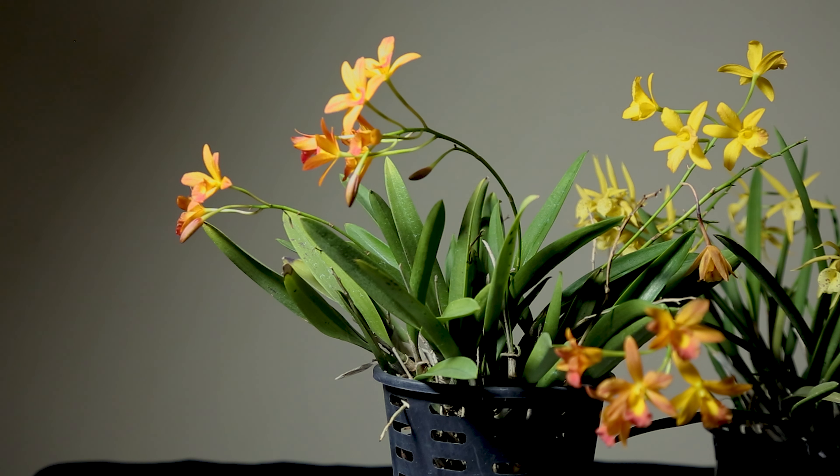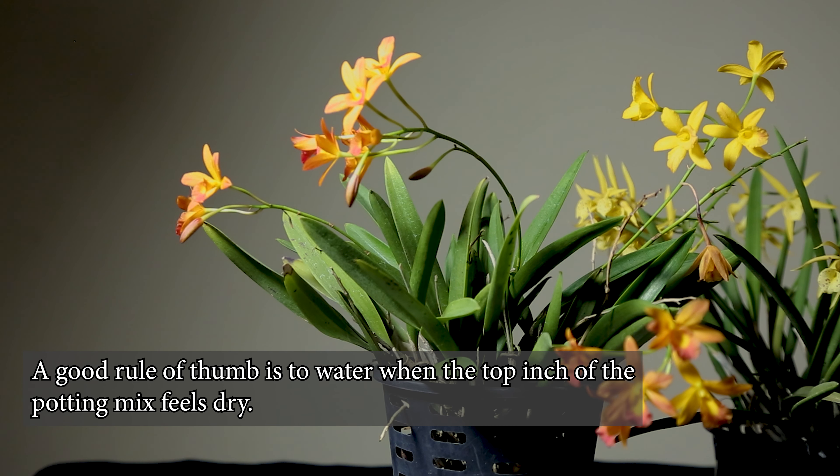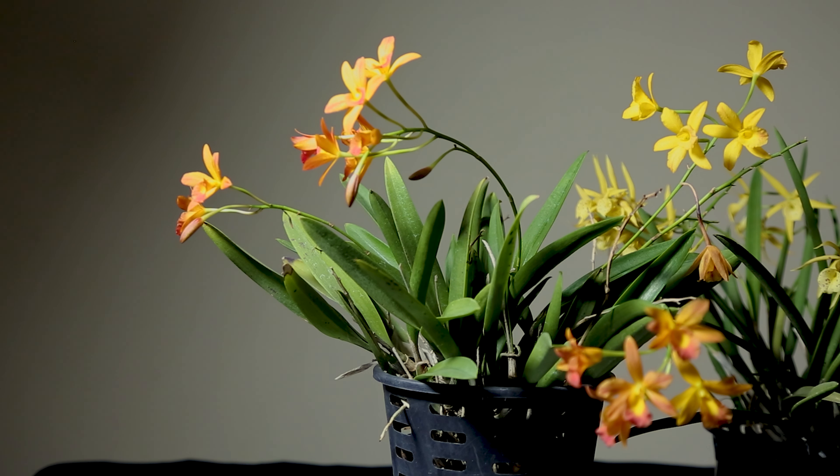Then we will continue to mix with the potting mix. The water retention will be significant, so we use a well-draining potting mix while the plant is growing. We already have a natural plant, and it is often placed in soil alongside other crops.